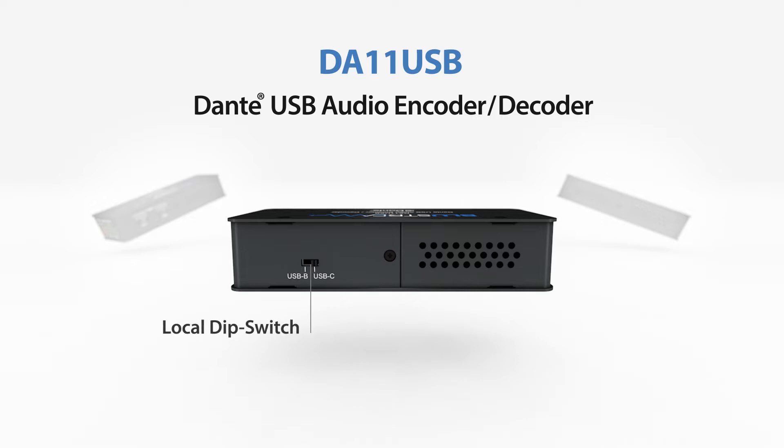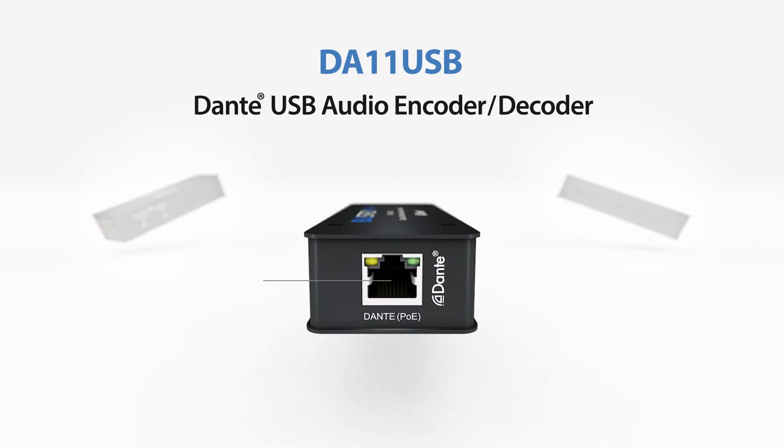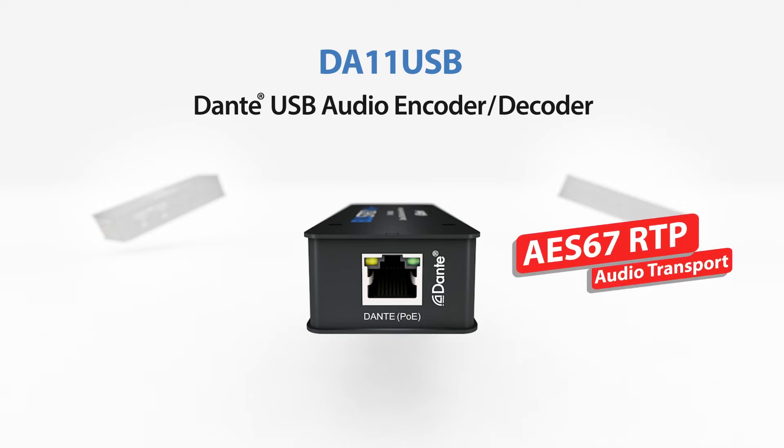It is a plug-and-play device that is powered by either using PoE — that's power over Ethernet — or 5V from the USB device. The DA11 USB also supports AES67 RTP audio transport.